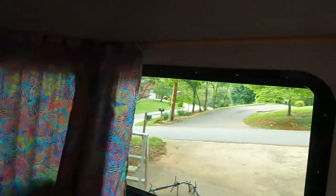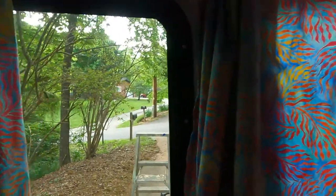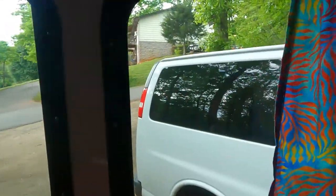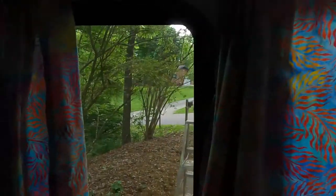Now I'll show you what it looks like from the inside on a cloudy day. Looking out — you can't tell that there are even window covers on here, can you?